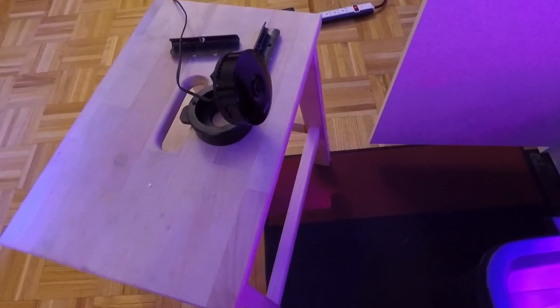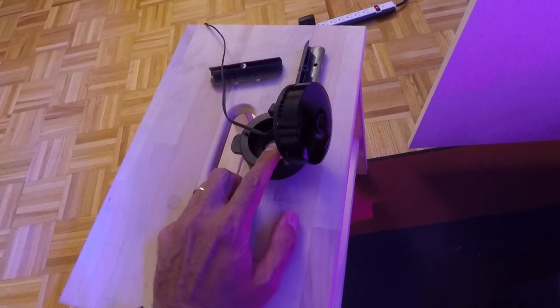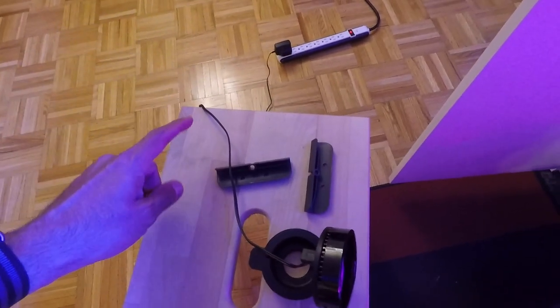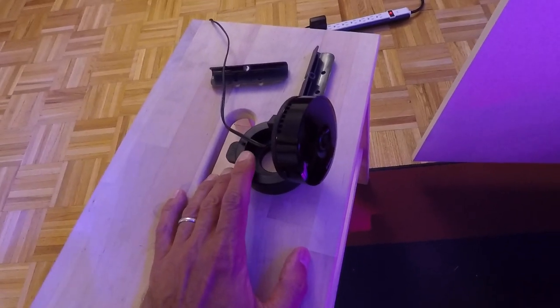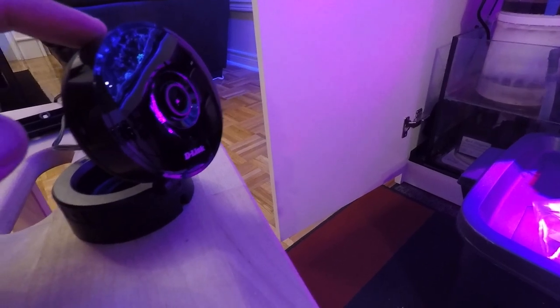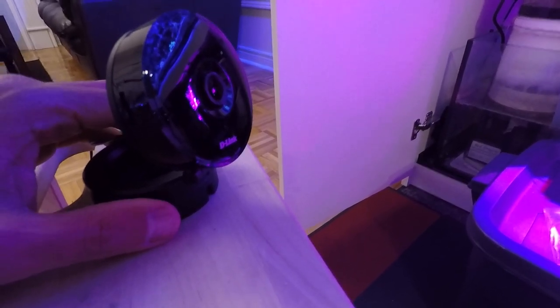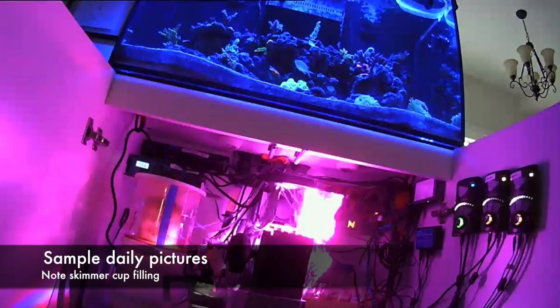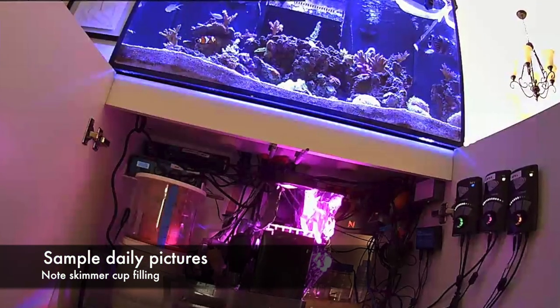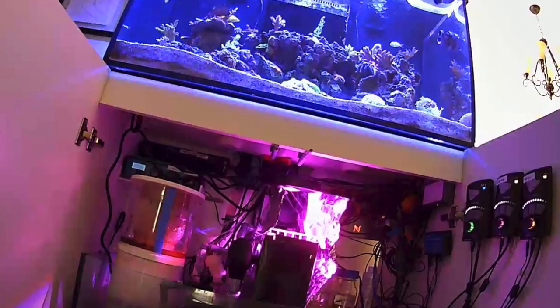One important piece of equipment if you're going to leave your tank for vacation is a cheap camera I picked up. It's plugged into a separate power supply — not connected to the Apex — so I can access it from my phone to check on the tank. The reason I haven't plugged it into the Apex is that if the Apex fails I still want to be able to look at the tank and see if anything is going wrong. One tip: set the camera to take pictures every day or twice a day. That lets you monitor things like how fast your skimmer is filling up, and if something weird happens you can look back and figure out when a coral or fish died.